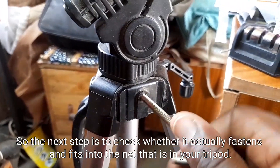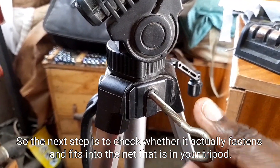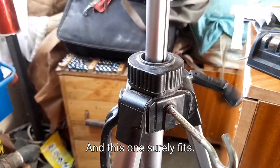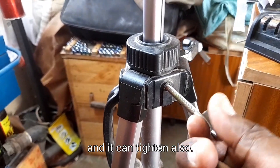The next step is to check whether it actually fastens and fits into the nut that is in your tripod. And this one surely fits. As you can see, it has loosened and it can tighten also.